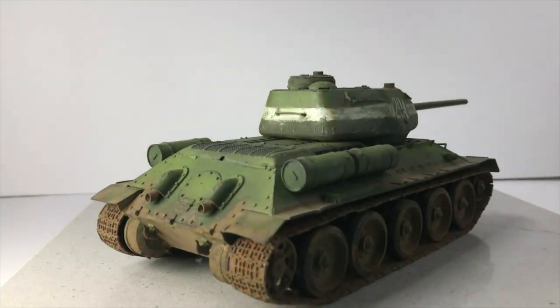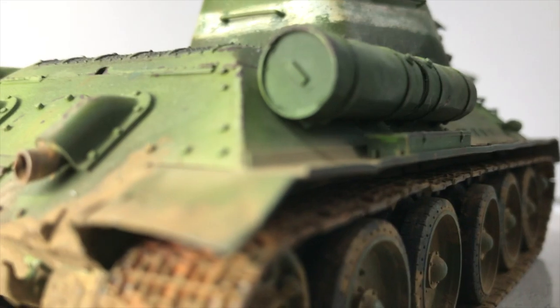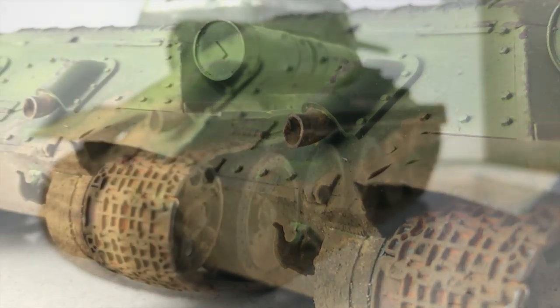The German tanks were still able to deal with the T-34s at the beginning of the war. However, you see the Tiger and the Panther really coming to shine — not necessarily the Tiger, but the Tiger II — from some of the traits they learned from these tanks: wider tracks, a longer profile, things like that.